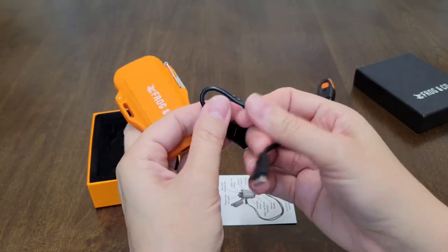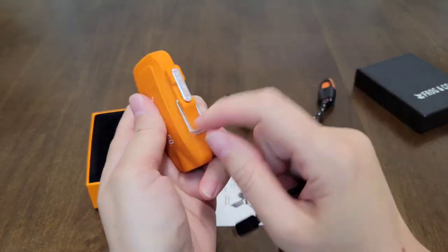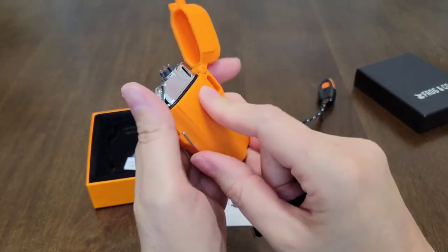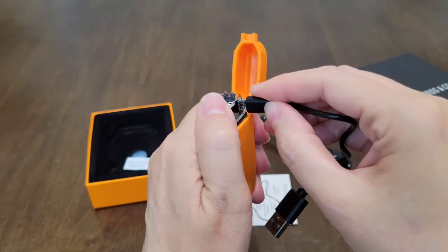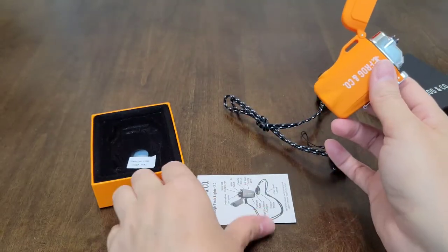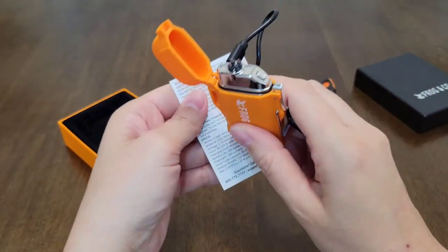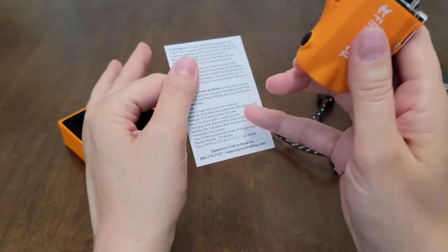Let me show you guys how you would charge it. This is the charging cable — it comes with a USB. You're going to open it again like I showed you, just push that right there. On the back side right here is where you're going to plug this in. Then you would just plug it in and charge it — very easy. On the card that it comes with, you have 300 lights, then you just need to recharge it for about two hours. Then you have another 300 lights.